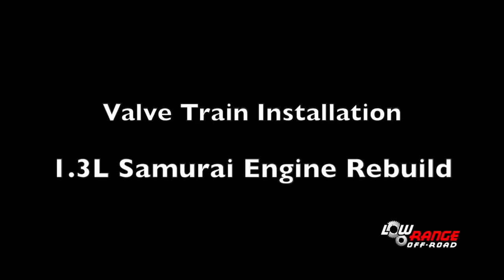Today we'll be showing the proper installation of the valve train on a 1.3 liter Suzuki Samurai engine.